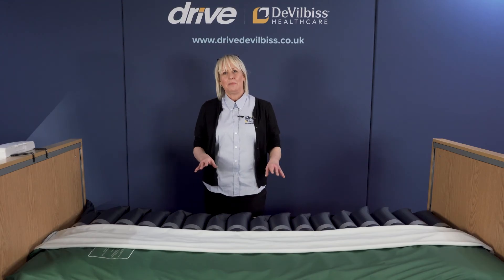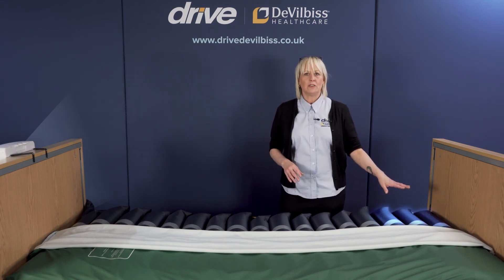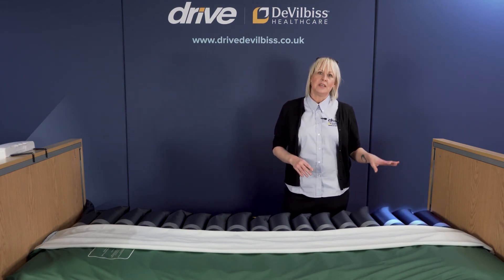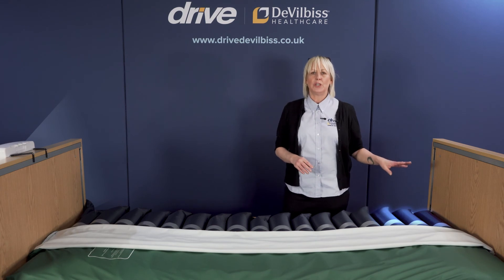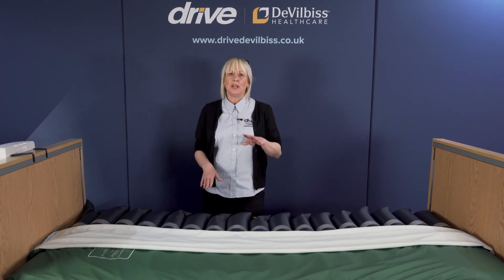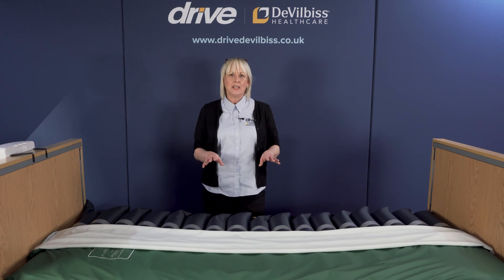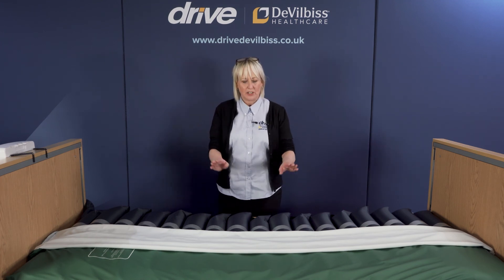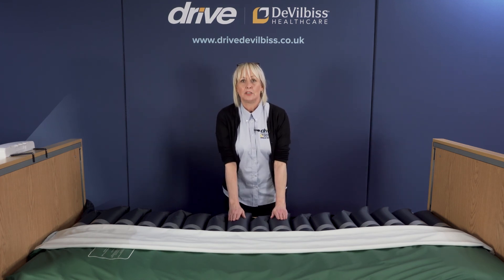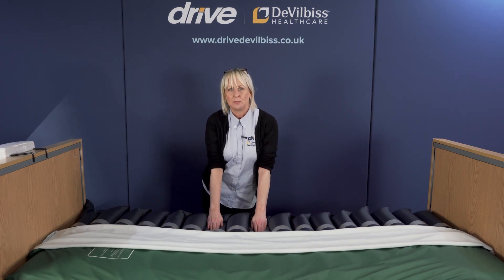The AirOnFoam mattress is comprised of 17 individual cells. The top three head cells remain static at all times, to reduce any feeling of nausea or motion sickness experienced by the user. The remaining 14 cells operate in a two-in-one cycle over a 12-minute period, meaning that at any one time the patient experiences 50% support on the body and the other 50% of the body experiences pressure relief.